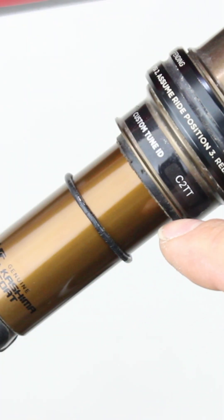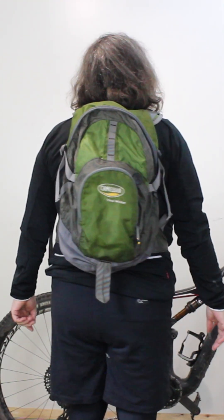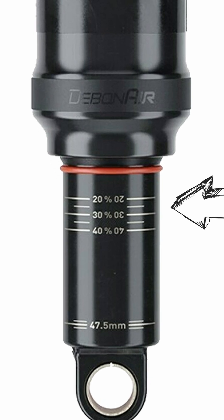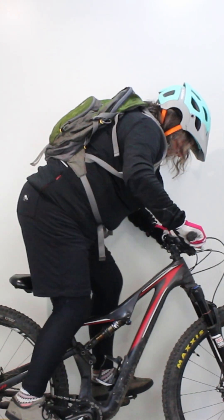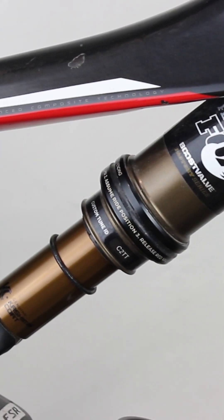Suspension sag is the distance of how much the rear suspension compresses when the weight of the rider, including any gear carried, hydration bag, helmet, spares, etc., is applied. Most manufacturers recommend around 25% as a starting point. Too much sag means you are absorbing too much travel before you hit your first obstacle, which may cause bottoming out. Too little sag means that you are not utilising the full travel.